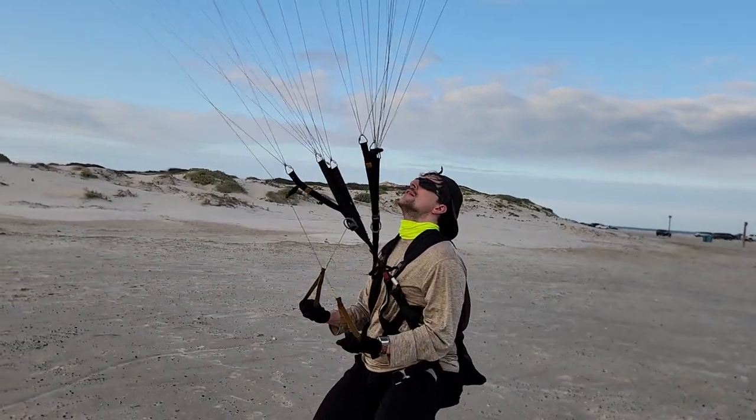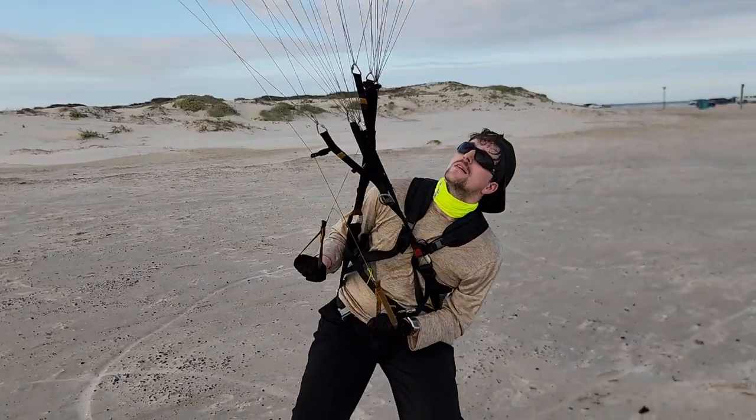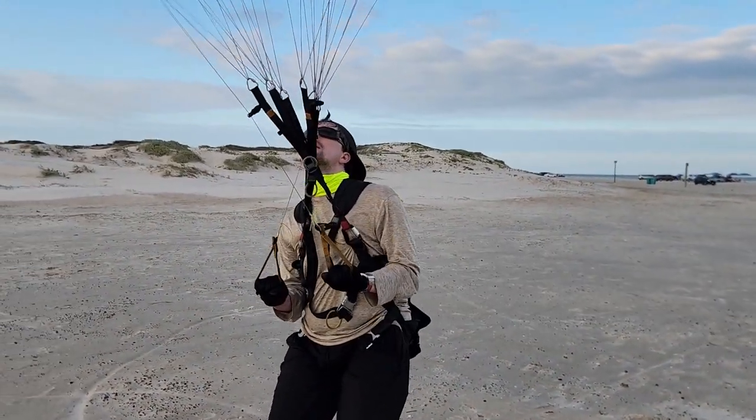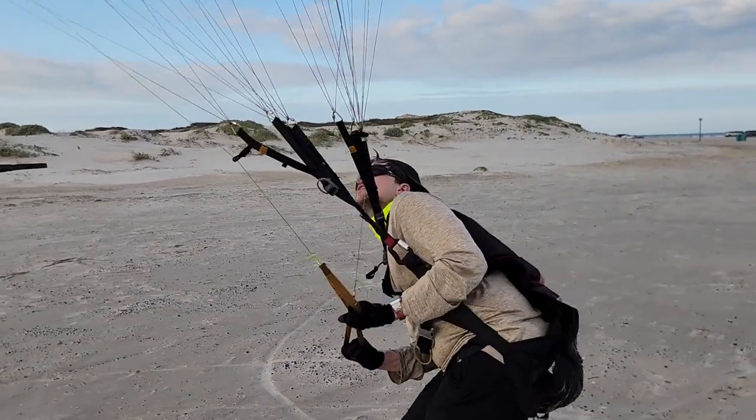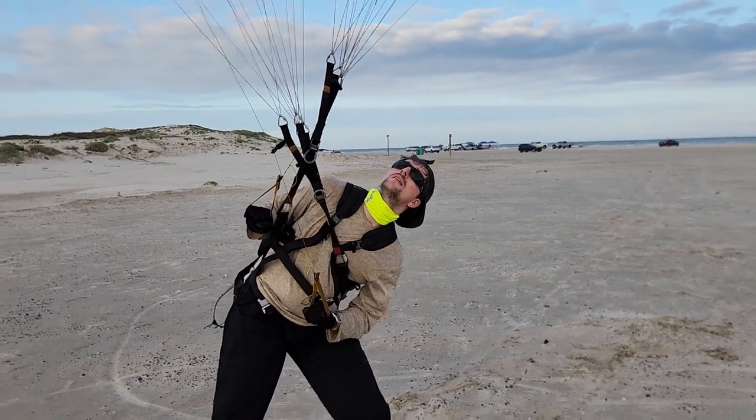Spread your hand — put your hands right level with your elbows. Now to make one hand go down, you lean your body. Try not to move your hands; try and make your body leaning move your hand. Because that'll also teach you the weight shift.